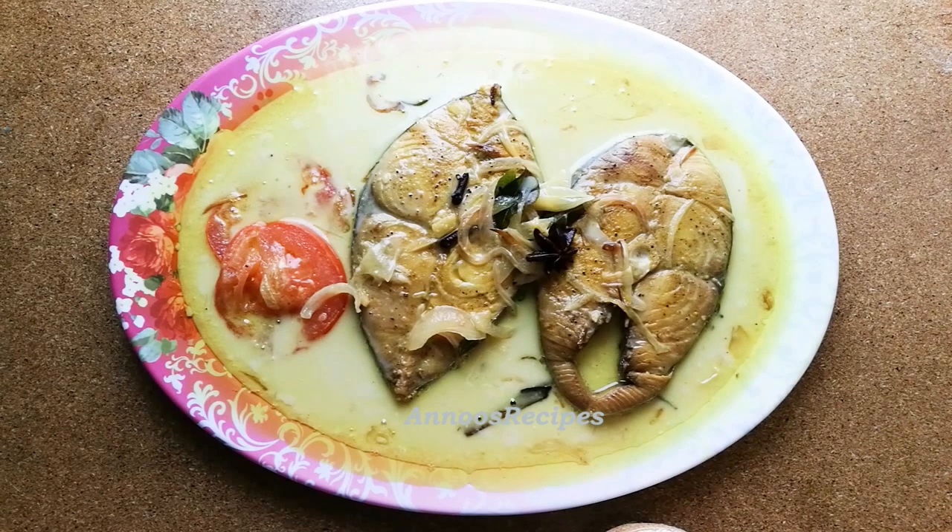We have a combination of fish in the dish. Please try it. Don't forget to subscribe to our channel — if you like this video, subscribe. We will see you in the next recipe. Bye!